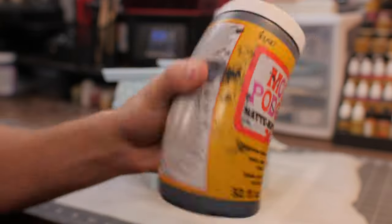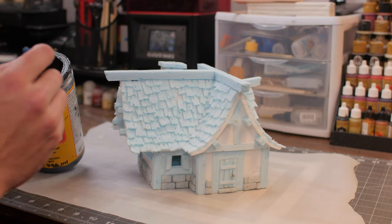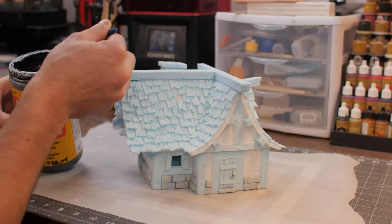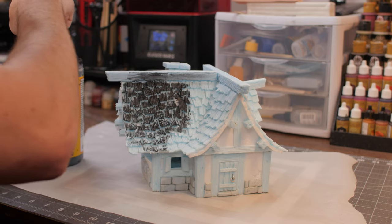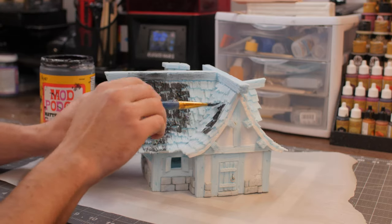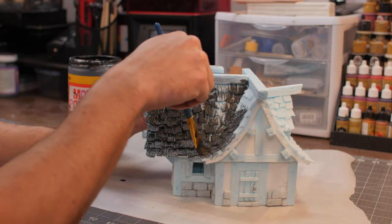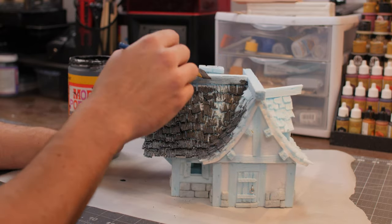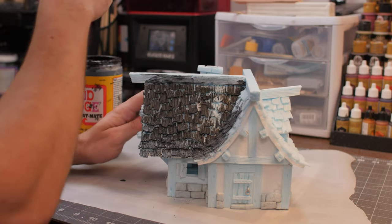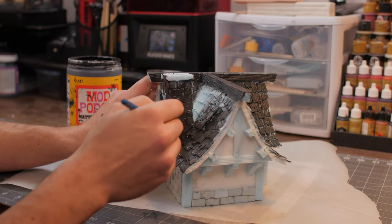Then we're going to take some Mod Podge matte and mix it with some black paint, shake it up, and we're going to be coating our whole thing with this. Grab a nice wide brush and start laying on that paint. You can be pretty liberal with the amount of Mod Podge you're putting on there, but you're going to want to make sure you wipe off or brush off any excess Mod Podge because we don't want to lose that texture.